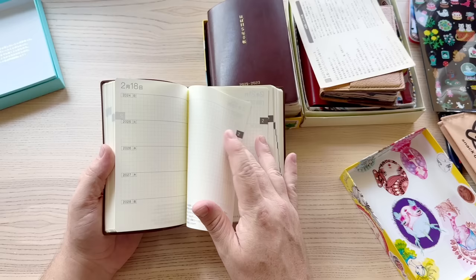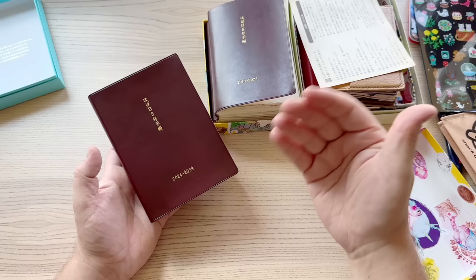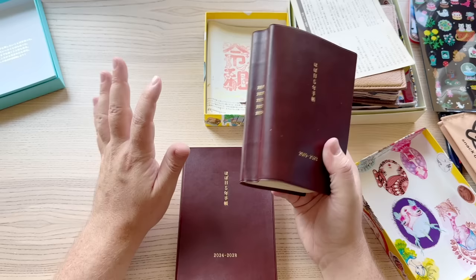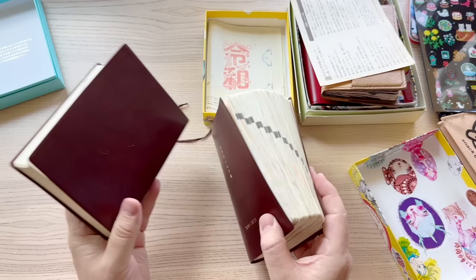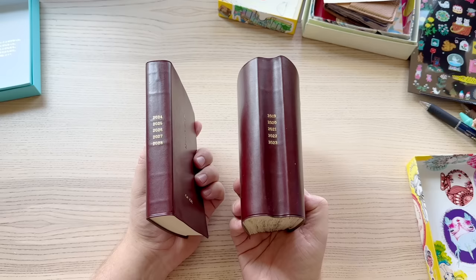The paper feels the same — I believe this is still Tomoe River paper. Hobonichi did switch papers but they have a pretty good match, and apparently the new paper might even be slightly better. I think this 2024–2028 edition is still Tomoe River. I don't think they'd ever switch to really cheap bad paper. Here's the direct side-by-side comparison: this is what the five-year looks like before, and this is what it looks like after five years. The poor spine — that is so funny. It's like 'me before I moved to America' versus 'me now.'